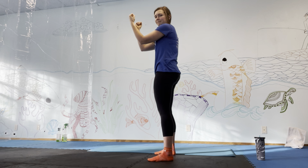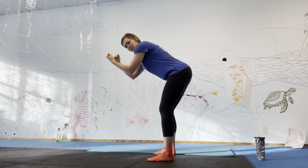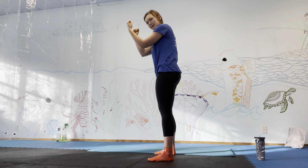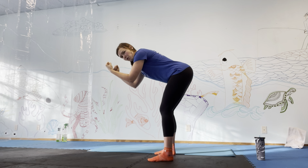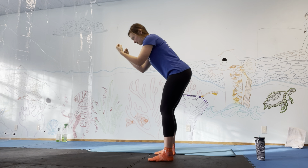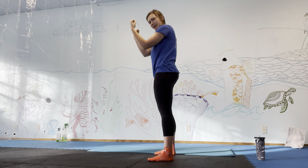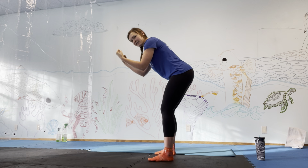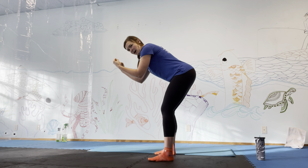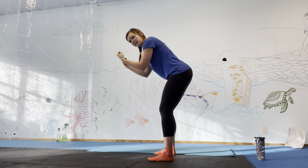Rib cage down. Inhale back, exhale squeeze up. Keep the whole foot engaged — not just the heels. Continue inhaling back and exhaling to squeeze. Rib cage is staying down throughout. Hold here.